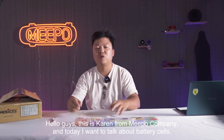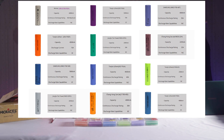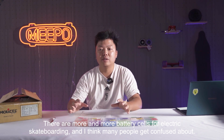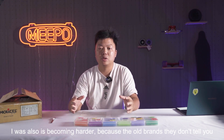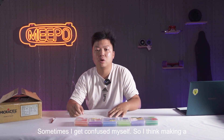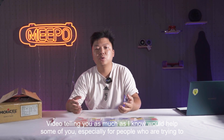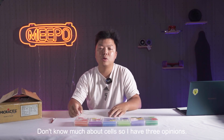Hello guys, this is Piran from Meepo company. Today I want to talk about battery cells. There are more and more battery cells for electric skateboarding, and I think many people get confused about all the cells. Also it's becoming harder because all the brands don't tell you what battery cells they are using in the battery pack. So I think making a video telling you as much as I know would help some of you, especially people who are trying to build their electric skateboard but don't know much about the cells.